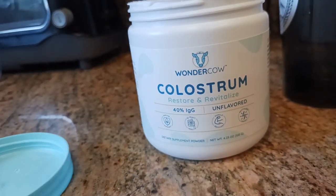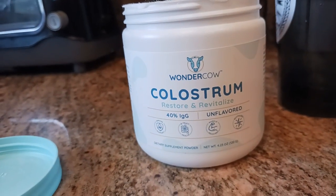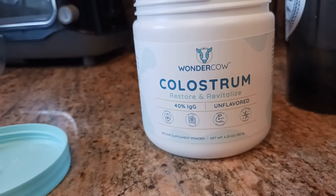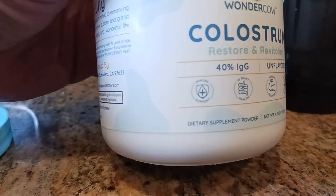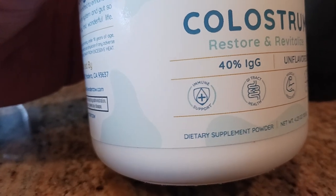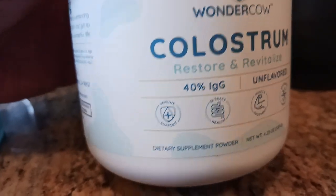Wonder Cow Colostrum — that's what this is. Basically restore and revitalize. I love their packaging. Their packaging is amazing because it actually shows you what this product does right on the front. No mistaking anything for anything.